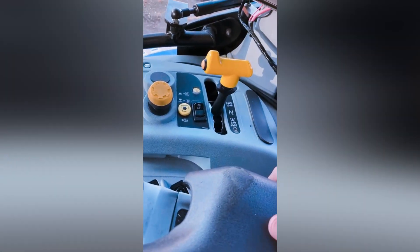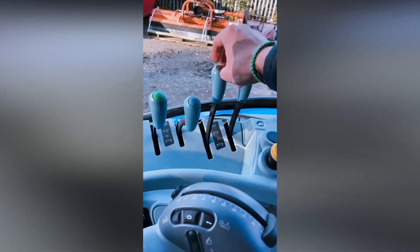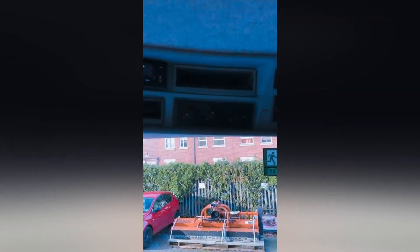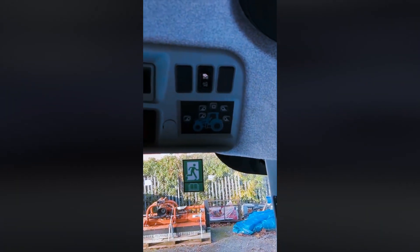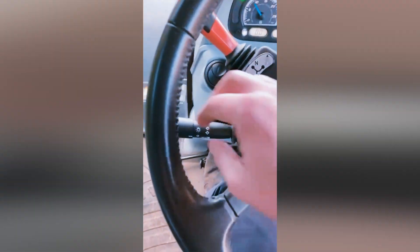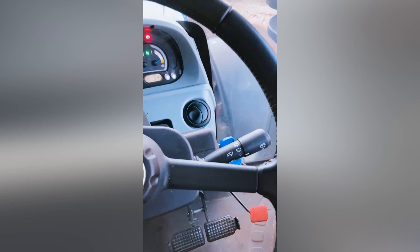Here we have the mechanical rear remote levers — four rear remotes, which is pretty standard in the UK. Up here we have the heating controls; this tractor has air conditioning. We have some working lights here, and then the radio. The indicators are by the shuttle, and we have the windscreen controls on the right-hand side.